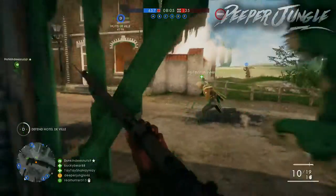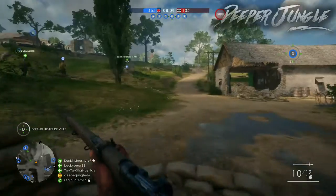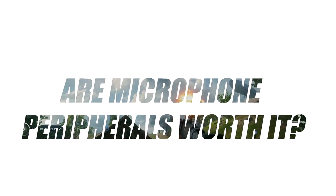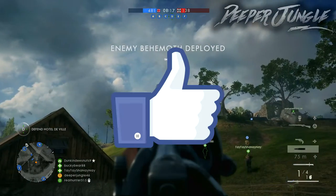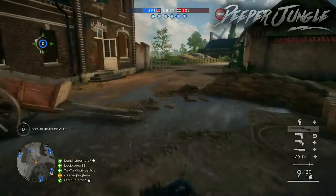Hello everyone and welcome back to a brand new video. I'm your host DeeperJungle and today I'm going to be doing a video on whether microphone extensions are actually good and should you actually consider buying them. Also if you're enjoying this video don't forget to leave a like — let's see if we can get five likes on today's video — and yeah let's get right into the topic.